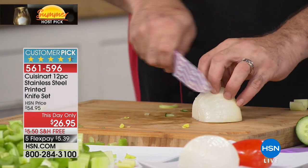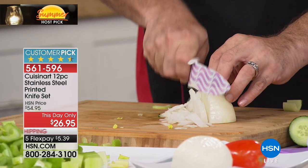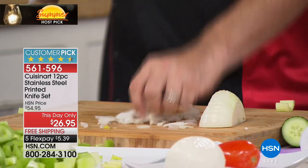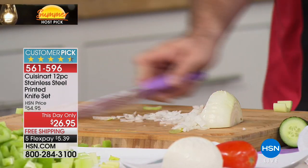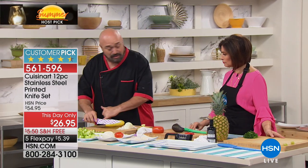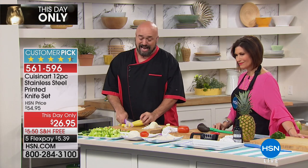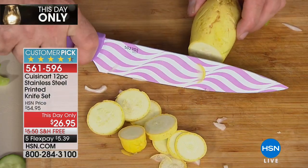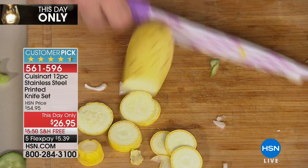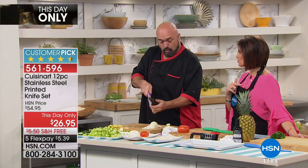At its heart, it's stainless steel, so it looks, performs, and acts like a knife that I want to work with as a professional. But the ceramic is on there to help with the way it wears — the way it sits in the drawer, not scratching, not transferring flavors or odors. And 300,000 happy HSN customers can't be wrong — that's the real deal.